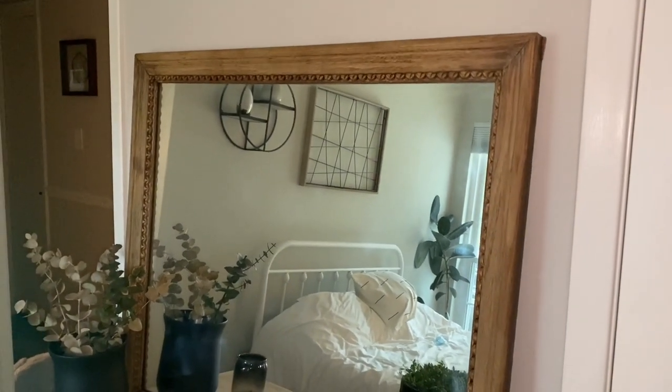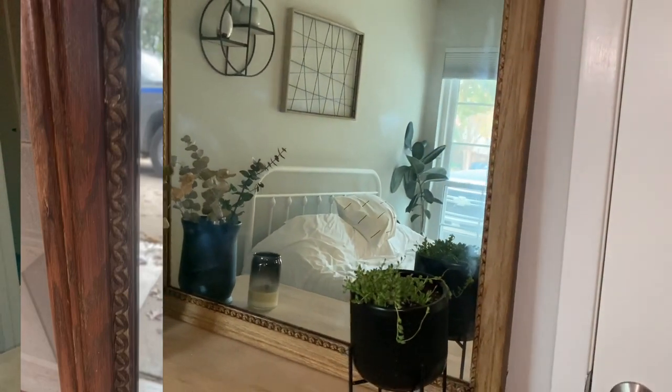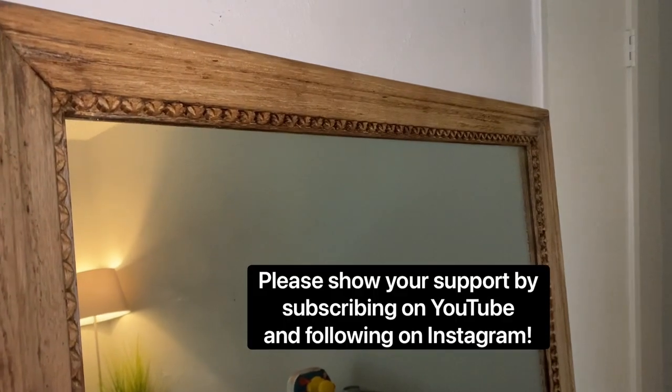The color has clearly lightened and it's much more modern now. I'm going to show the left as the before and you can see the after. If you enjoyed this project and want to see more DIY tutorials on lightening, painting, flipping, and everything in between, please hit that subscribe button and be sure to follow me on Instagram for more behind the scenes information.